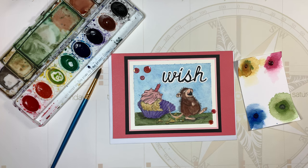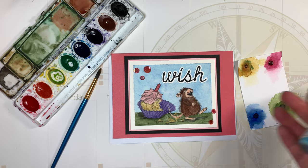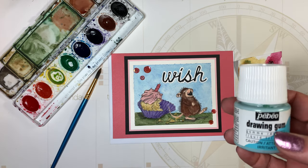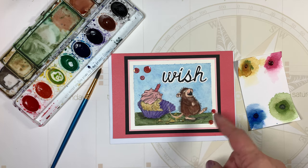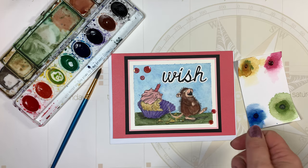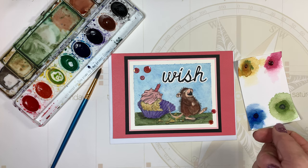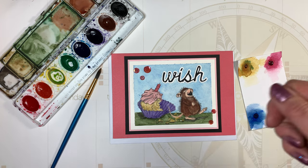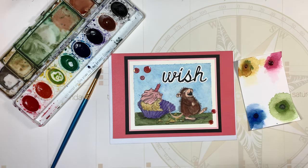Some of the other products I use — I also use drawing gum sometimes. It's a quick-drying gum that you put on your watercolor paper when you don't want paint to get over an area. You draw it on first, then do your washes of color, then pull off the gum, and wherever you placed it there won't be any color. I use it because these are such detailed stamps — it helps me stay within the lines.